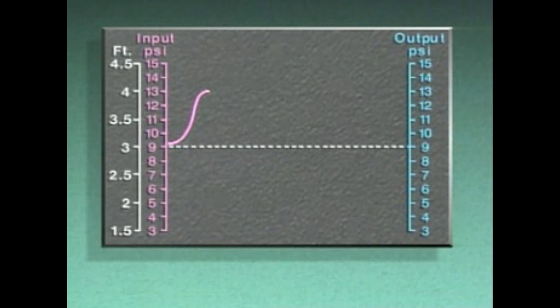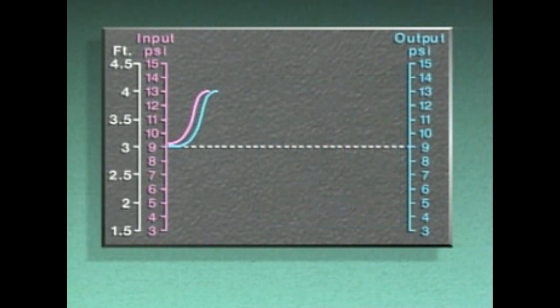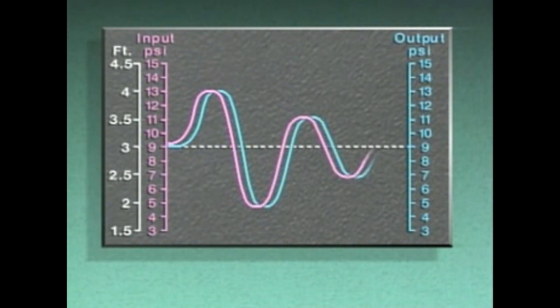In this case, the input signal increased to 13 PSI. The output signal caused the control valve to close, decreasing the supply of water to the tank. As the level in the tank fell, the input and output signals decreased accordingly. However, the process characteristics caused the signals to go through several fluctuations, or cycles, before returning to set point.